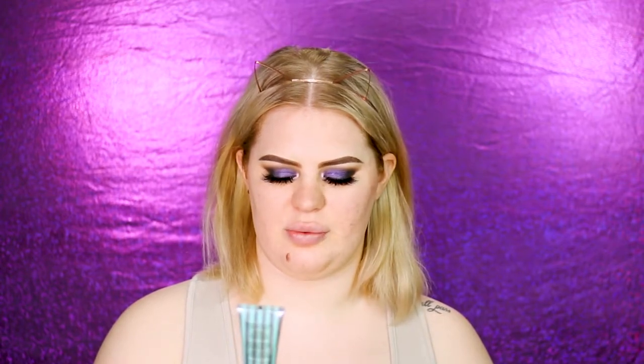Then I use a primer for the rest of my face. Today I'm using the Benefit Porefessional Matte Rescue. Sometimes I use a matte primer, sometimes a glowy one — it just depends on the day and the foundation I'm using. I slather that on and take it over the first primer as well. I'll give that about 20 seconds while I mix my foundations.